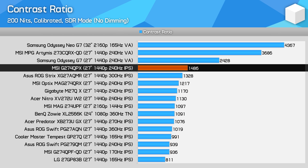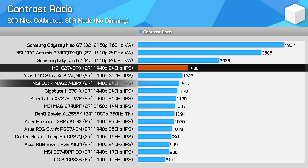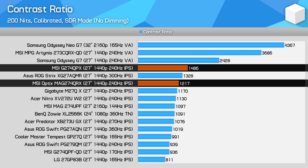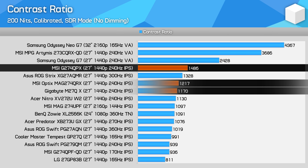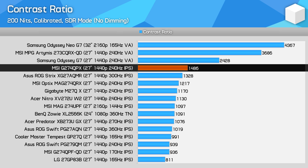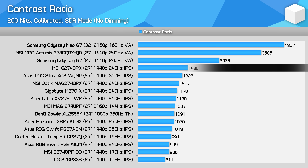I was surprised to see a strong contrast ratio for an IPS monitor, coming in at 1486:1. While still well short of an overall good contrast ratio and easily beaten by VA LCDs and OLEDs, the G274QPX delivers a 22% higher contrast ratio than the MAG274QRX and 27% higher than the M27QX, which is definitely noticeable. Relative to the old LG Nano IPS panels like the 27GP83B, it's a pretty large improvement.